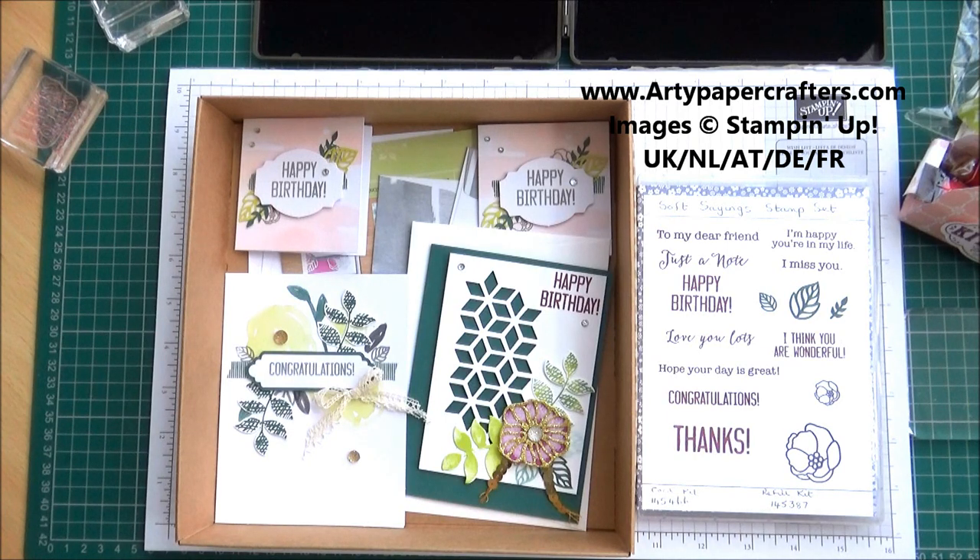Hi, my stamping friends. I'm Sandra at artypapercrafters.com, an independent Stampin' Up demonstrator.